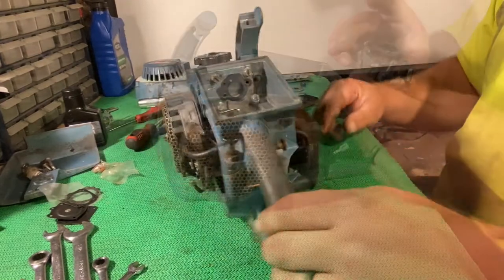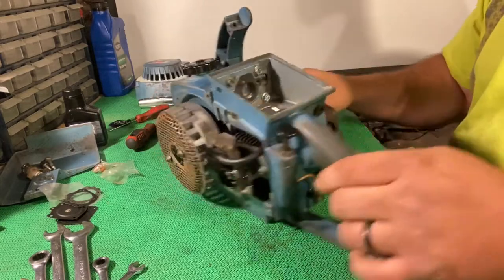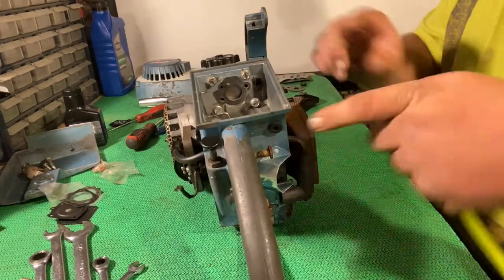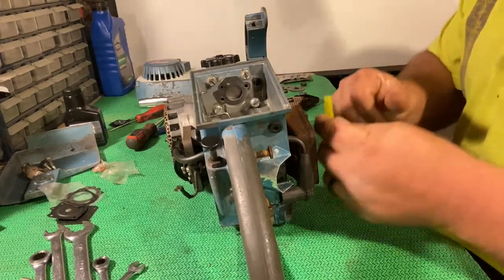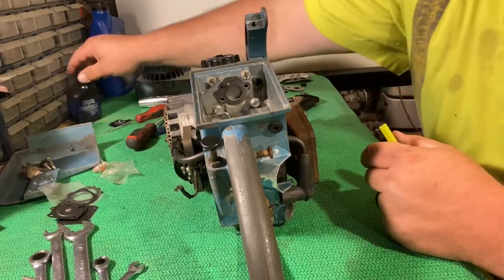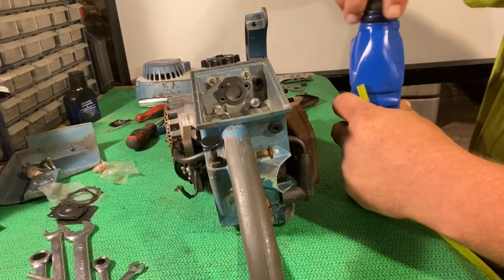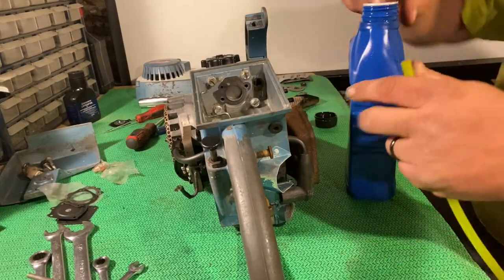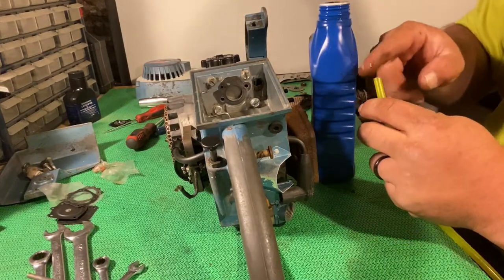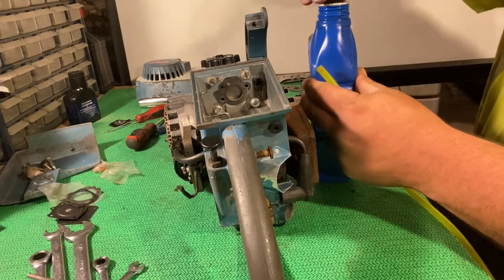There's the carburetor. I need to find some fuel line — let me get some fuel line located. Got a bunch of fuel line here. Different people have different methods; I like to put a little oil on the end just to help it slide over a little easier. Just a little bit in there — I find it helps to slide together.